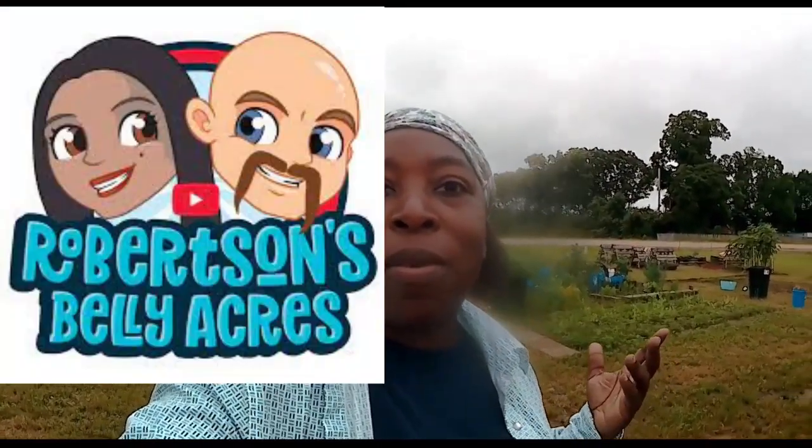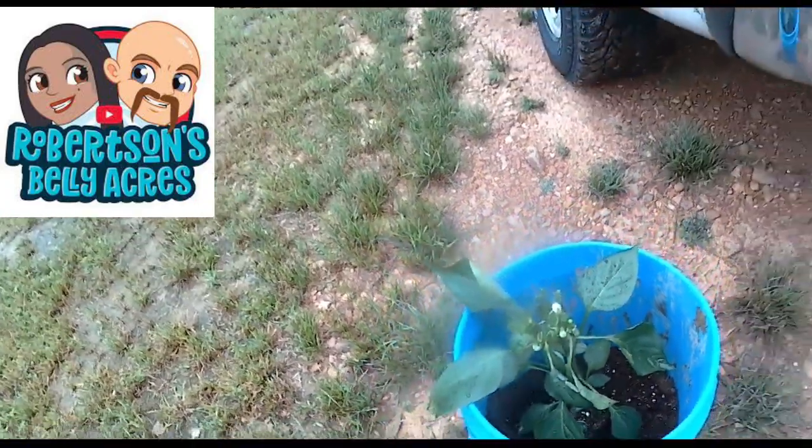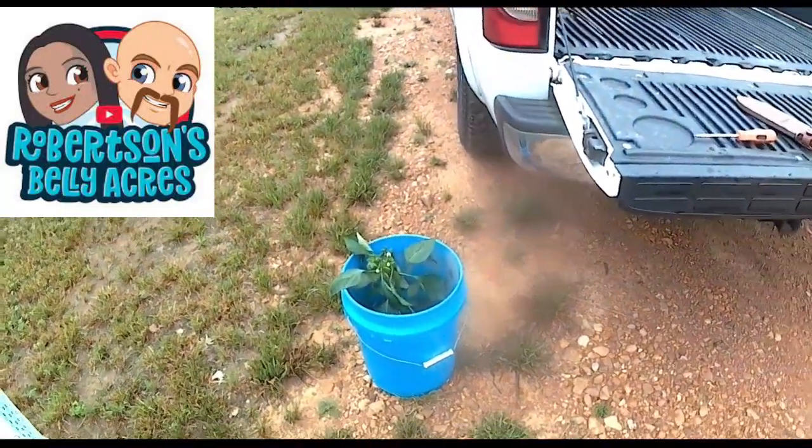Some of you might remember that when we went to the prior Oklahoma first annual YouTube family reunion, the Robertson's Belly Acres gave me a bag of dirt. I decided I was going to put it in a bucket and plant yellow bell peppers in that bucket of Belly Acre dirt. So these will be forever known as the Belly Acre Yellow Bells — it's the Belly Acre bucket. I'm going to make sure I title it as such also. Thanks again Belly Acres — I expect to be eating lots and lots of Belly Acre bells.